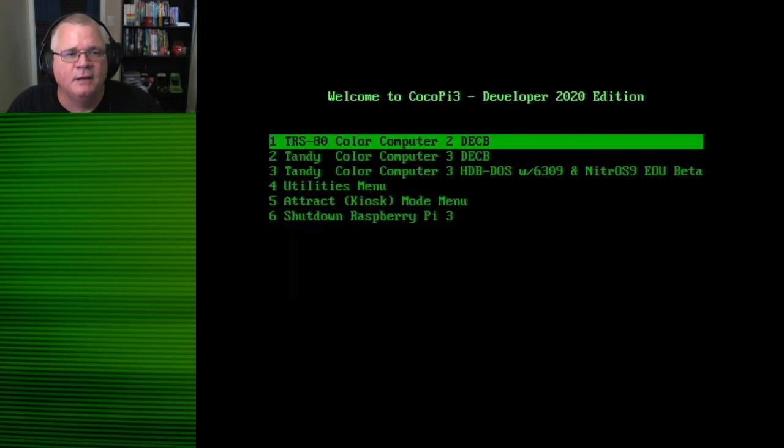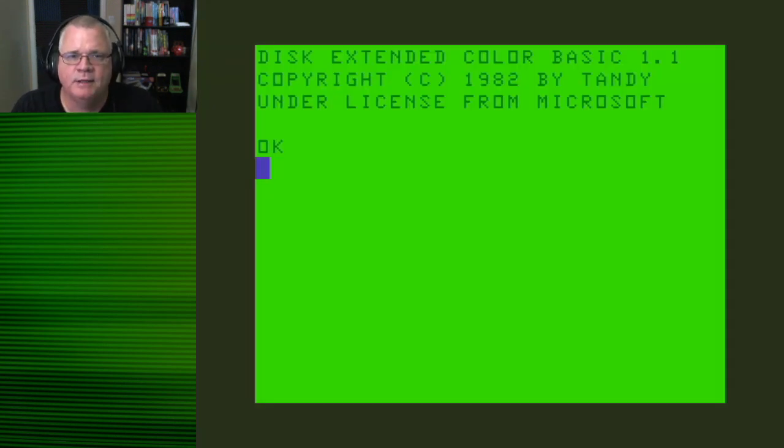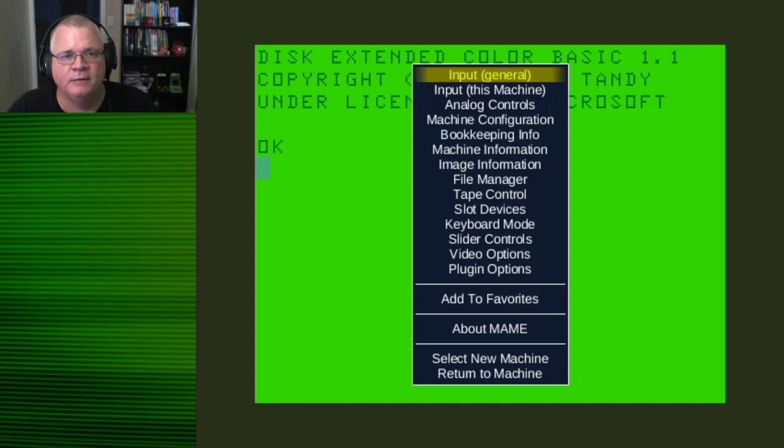I'm hitting Control-C to get out of that menu, then typing 'menu' again. Now that we've verified my Raspberry Pi 3 recognizes my wireless Xbox controller, I'm going to pull up my Coco 2. We are in the generic MAME emulation of a standard Color Computer 2. The default key to bring up the emulation user interface is the Tab key, and we want to change two areas: Input General, which applies to the entire MAME user interface, and Input This Machine, which is specific to the Color Computer 2 emulation.